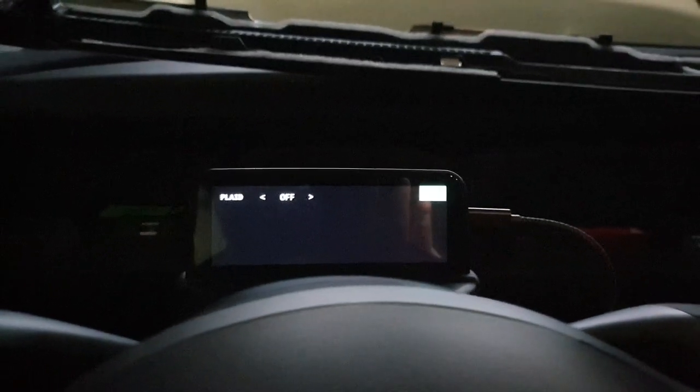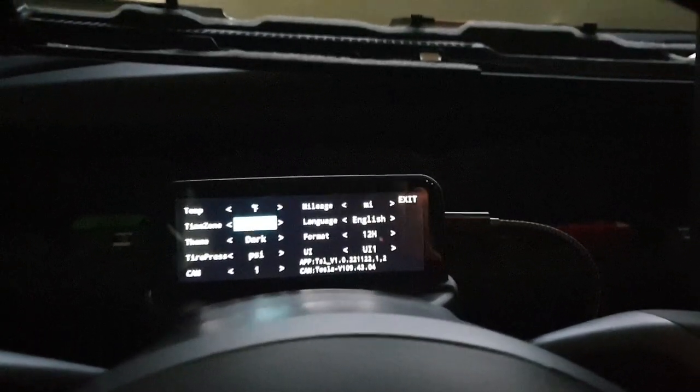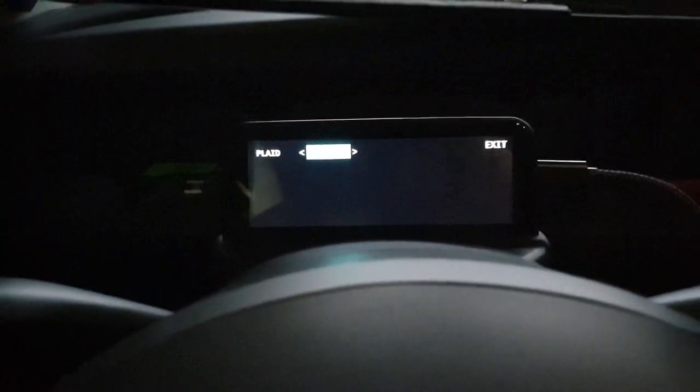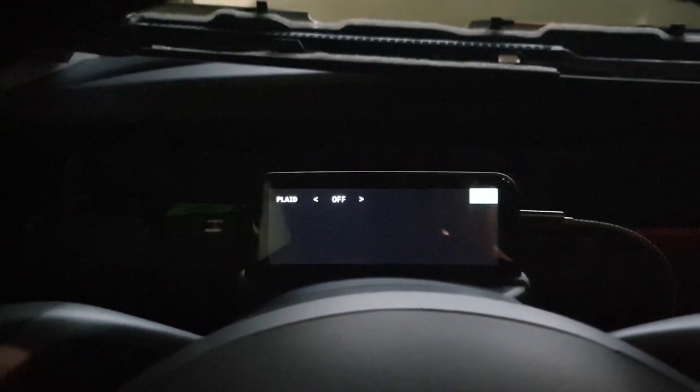I scrolled and found a new menu — plaid mode! So when you turn on plaid mode, basically when you press on the gas it shows plaid on or off. The plaid mode apparently makes it do a little light show, sort of like the plaid car — just a fun little thing. My wife said she didn't care for that though.